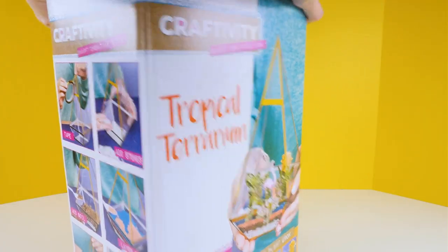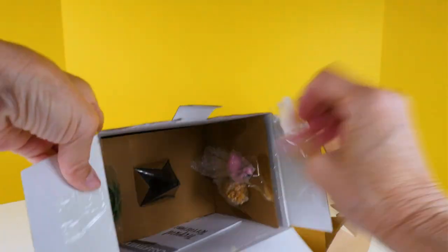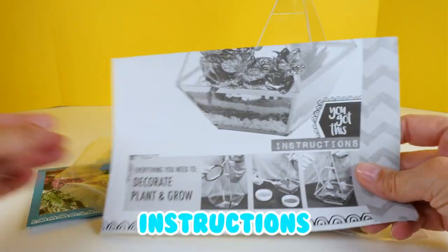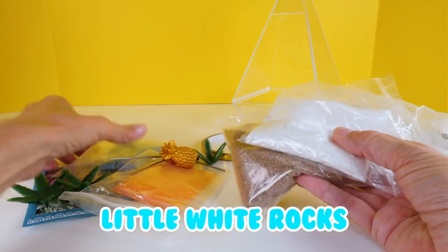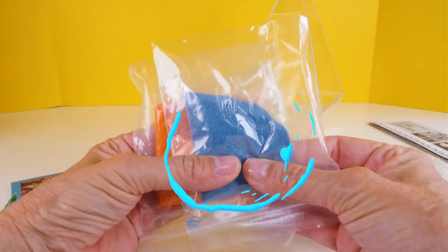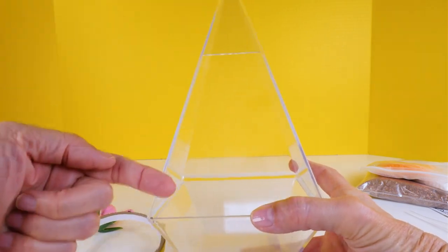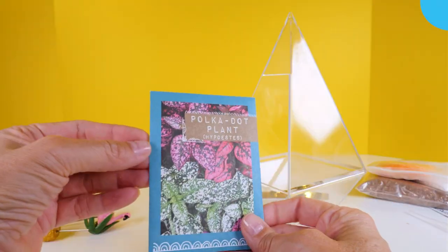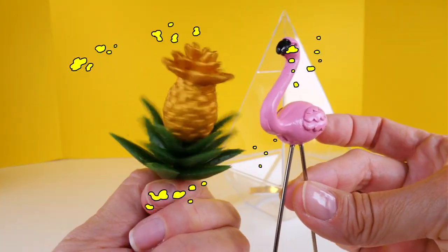Alright, let's open the box and see what we have inside. So we have instructions, we have some soil, some little white rocks, and then there are two different colors of decorative sand — like a peachy orange color and blue. And the terrarium of course, and then some gold tape to decorate it. The gold tape would go on all of the seams to make it look a little fancy. We have seeds for the polka dot plant. And there are two decorations — a pink flamingo and then a little pineapple plant.